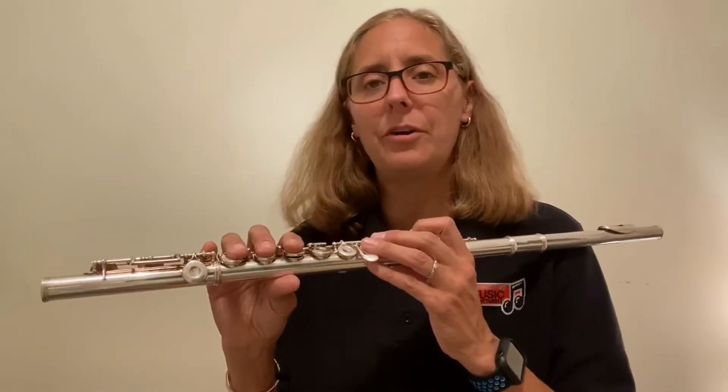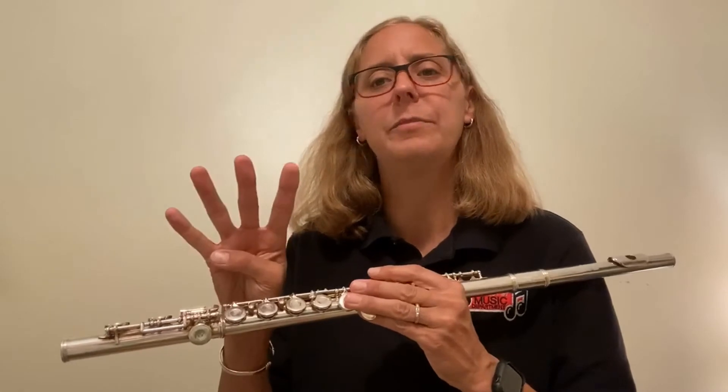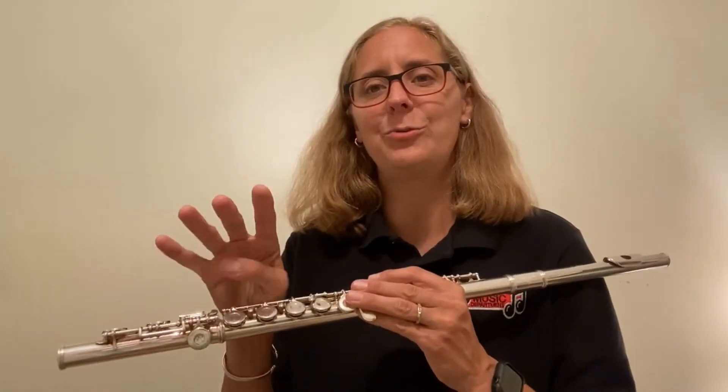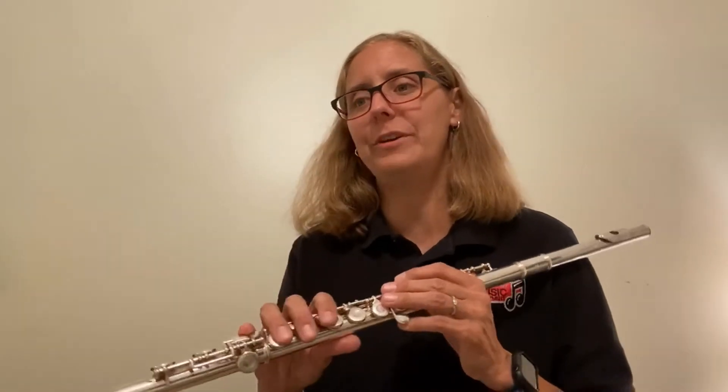As I look through, there are no A-flats, so we don't have to worry about that. But I do see three over four time. Normally we have four beats in a measure, but in this tune we have only three. So I want to talk through this before we play it.